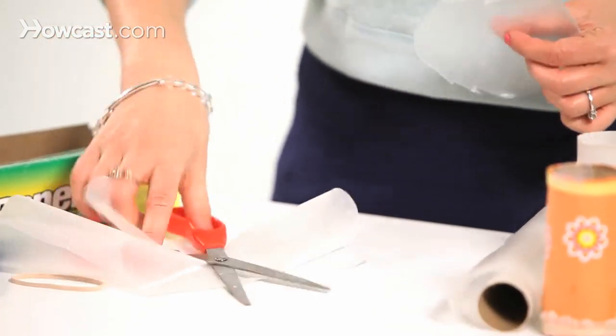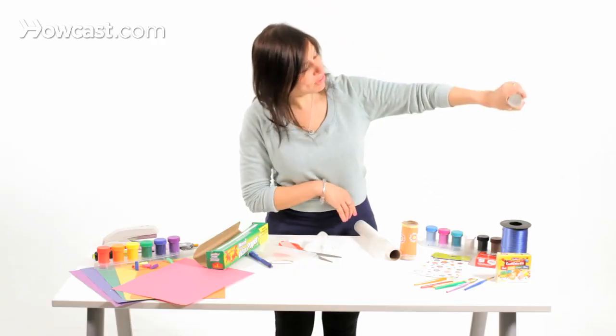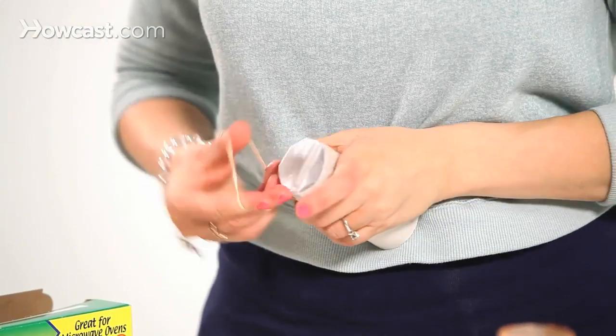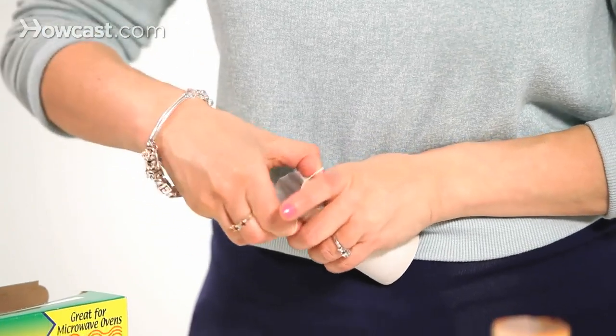You're going to place the wax paper on the end of the kazoo. Try to wrap it really securely with your hand. Then get the rubber band and wrap it around — you'll probably have to wrap it around two or three times to make it stay.